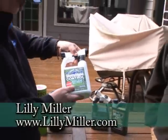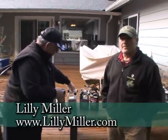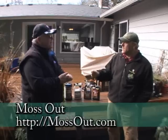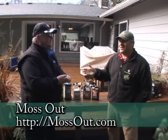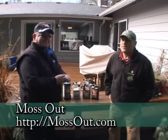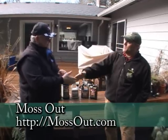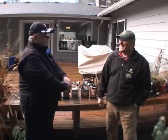If you want more information, we invite you to go to Garden Time TV and we'll click you over to their website. They also have a new website just for moss — Mossout.com — which should be up and running. You can go there and get information. And any of your independent garden centers would be more than delighted to help you out with your moss issues.